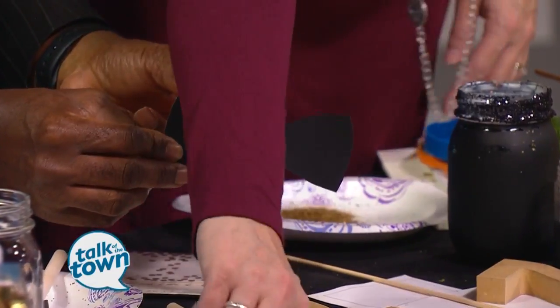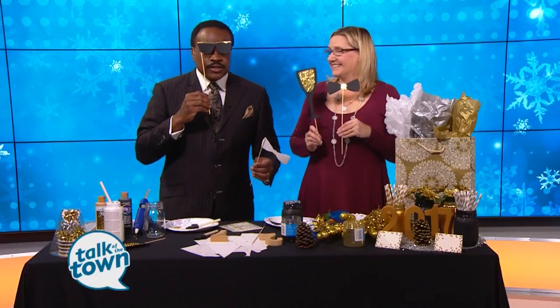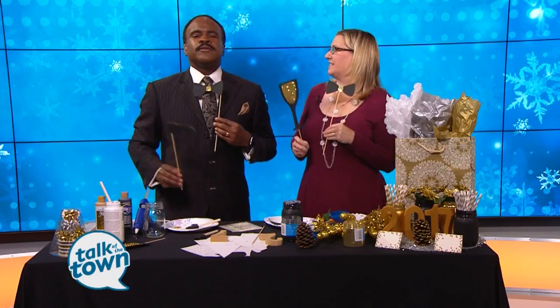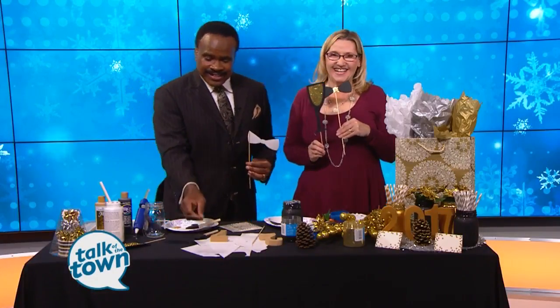Look, you have your photo booth prop! So everybody grabs their drink and does their little thing, and you can take photos with your iPhones or whatever phone you have — make the party a lot of fun for everybody. And again, something the kids would have fun with too, especially as they're Instagramming and on social media. Happy New Year! There are a lot more details on everything you saw today at craftingwithadina.com.